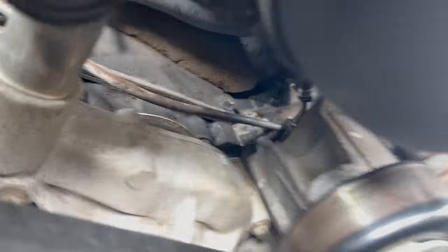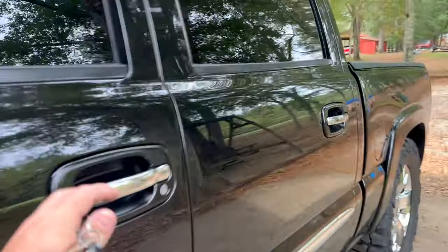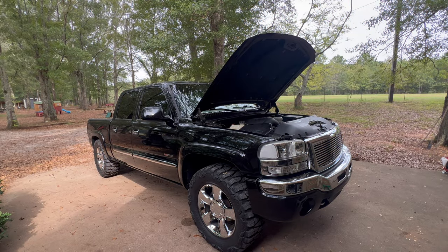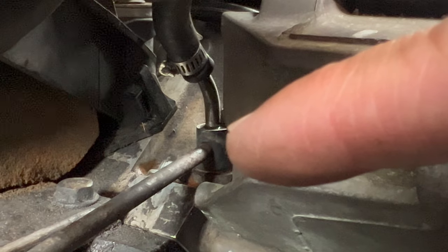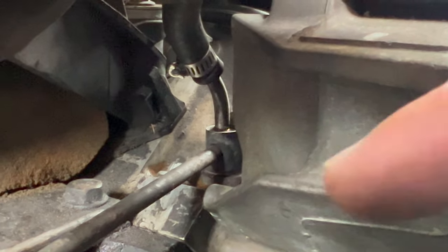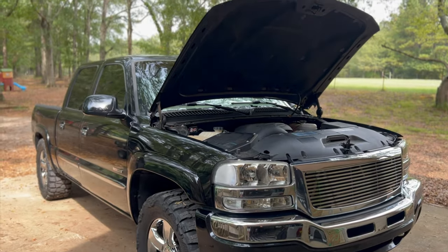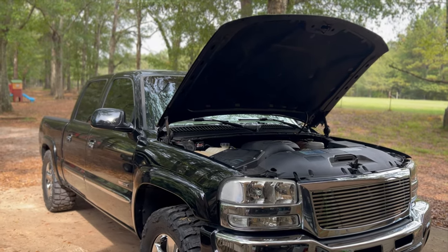Get it all dried up, intake tube back on, let's go ahead and crank it up and see if we can notice anything. Not sure if it's going to do it at idle or if it just does it when it's driving. Looks like they're still seeping a little bit. We're going to go ahead and head into town, and once we get to O'Reilly's we'll pop the hood, check to see if it's leaking, and if it's still coming out from that crossover tube we're going to go ahead and pick up a new one.